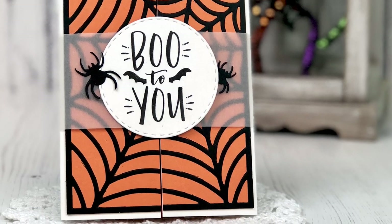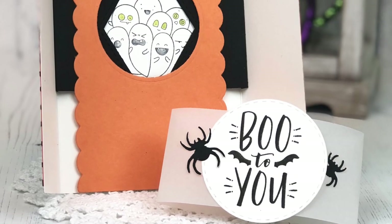Hi everyone, it's Taylor here today and I'd like to share with you how I created this card.